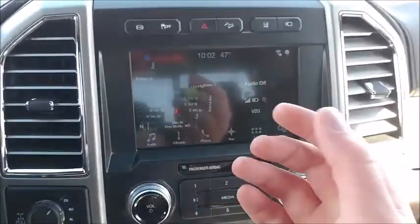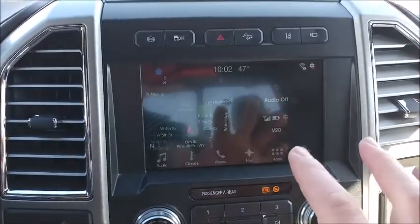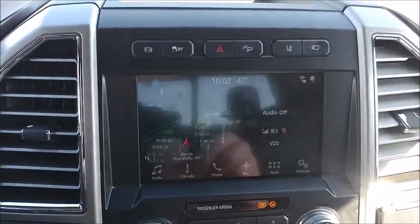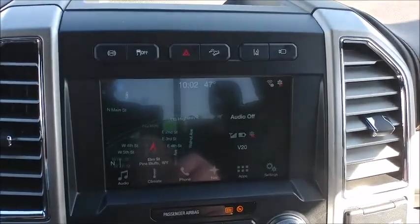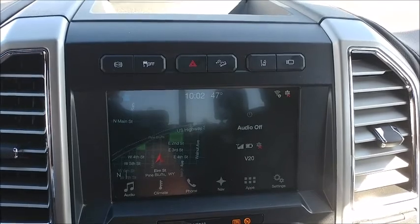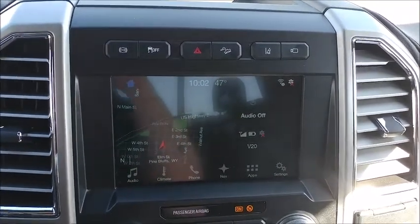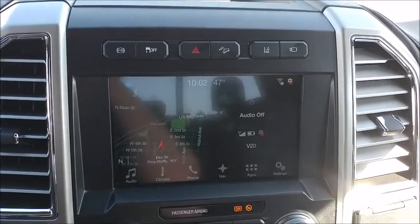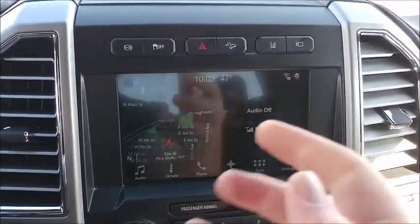This has the updated SYNC 3 system in it. You can't see a lot because of the reflection, but it is the updated Ford SYNC 3 system and has just about everything you can ask for. It connects to your home Wi-Fi to do updates to the system, and there are a lot of other things you can do with it.